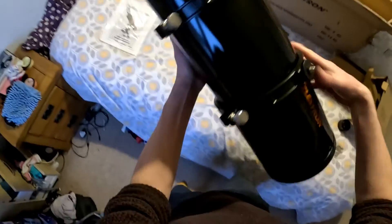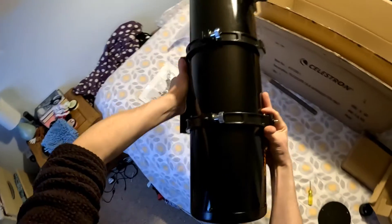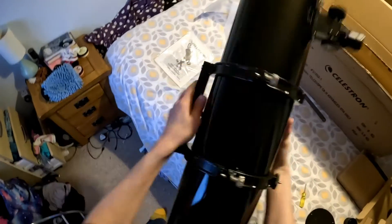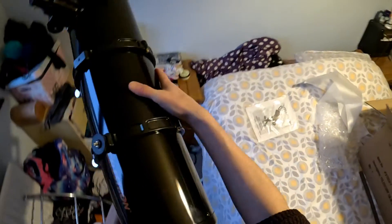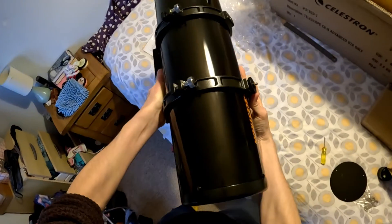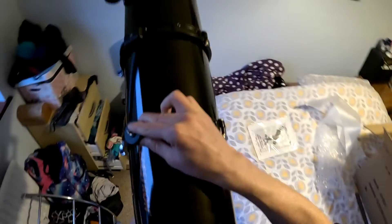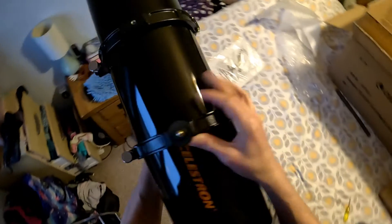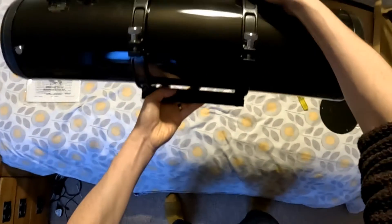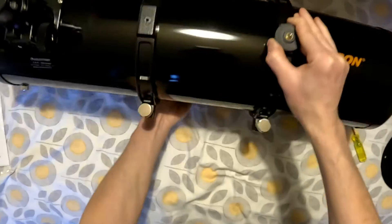When using a Newtonian on an equatorial mount that swings left and right on the RA axis, I always have the focuser opposite the dovetail, which will be in line with the counterweight shaft. That way, no matter where you have the mount - left or right - you can reach the focuser. If you span it round, one side of the sky it will be pointing at the ground, the other side it will be pointing up in the air, making it more difficult to reach. I find any Newtonian up to about a 6 inch quite convenient to use on an equatorial mount in that configuration. So a bit of a tip there.